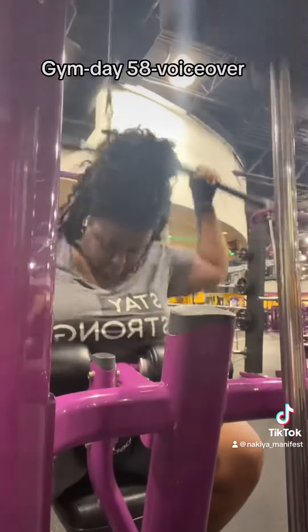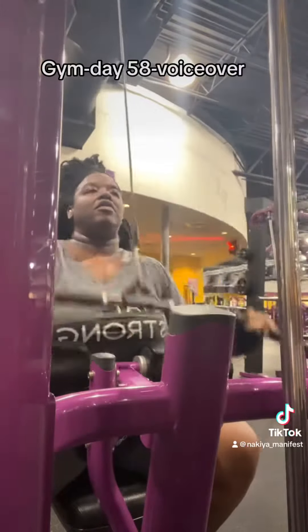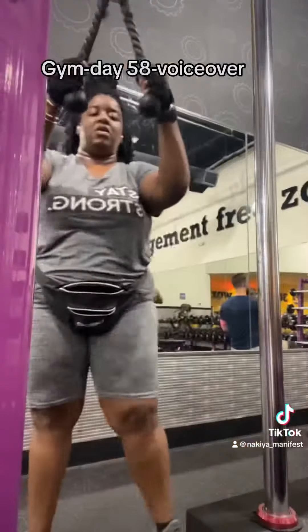I had 85 pounds on this and then bumped down to 70 on my lateral pulldowns. I was sweating like crazy — look at my neck. Sweat was dripping, my whole face was wet today.